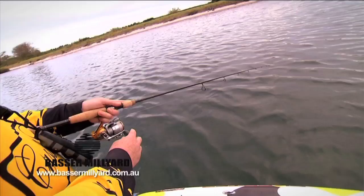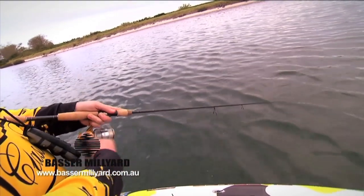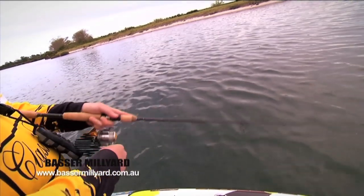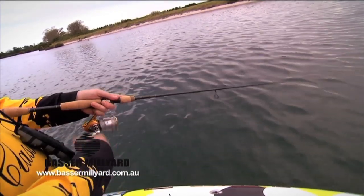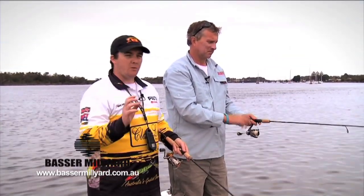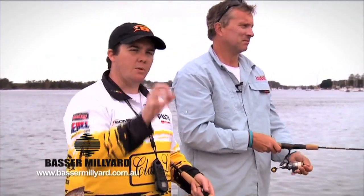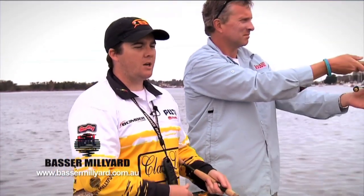The other alternative — which I generally find myself using more often than not — is just a slow twitch and pause, which is probably the most common retrieve when lure fishing with hard bodies or soft plastics. It's just a matter of two or three twitches of the rod tip, then allow the lure to pause. This is actually a floating lure so it will rise slowly in the water when you let it pause, which is generally when the bream will hit. You'll be retrieving the lure, allow it to pause, and as it rises up the bream will smack it. That's probably the best all-round retrieve, particularly over the shallows.